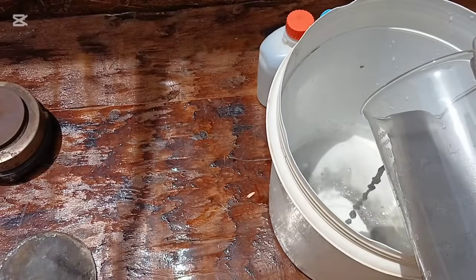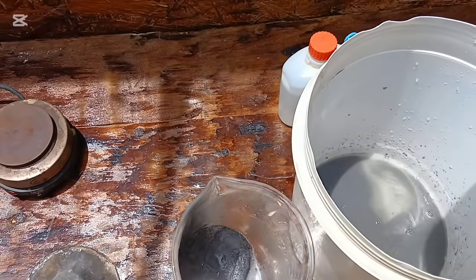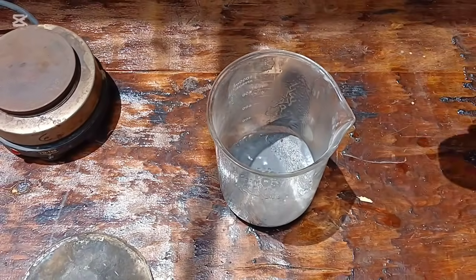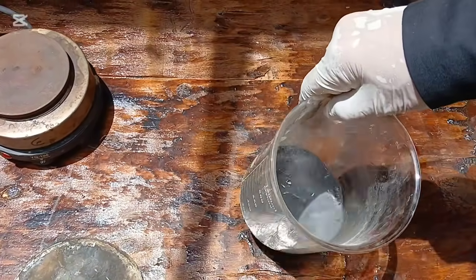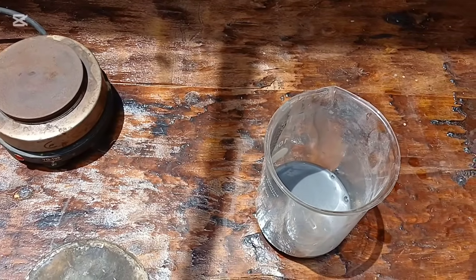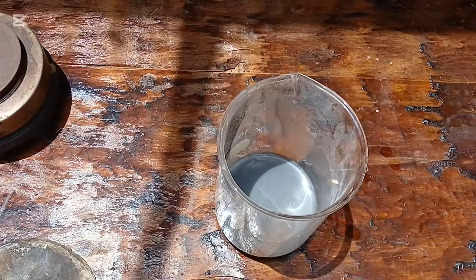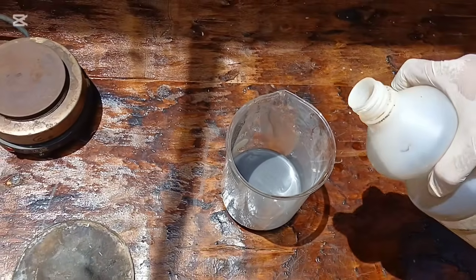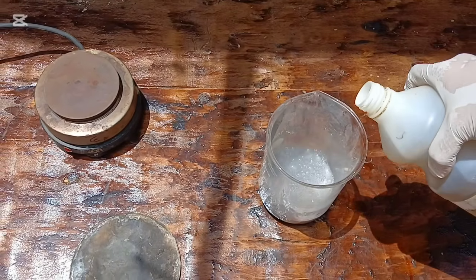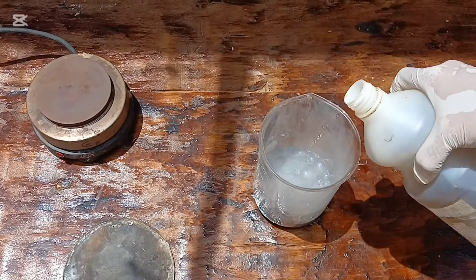We begin by slowly adding the acid to our roasted powder. Here I used sulfuric acid, which we place in a glass beaker or acid-safe container. As the acid touches the material, a reaction begins. You might see light bubbling or smell a sharp acidic vapor — this is a sign that the acid is reacting with the oxides of cobalt and nickel. It's important to stir the mixture gently and give it time, often several hours, to allow complete leaching. During this time, the solution will gradually change color.